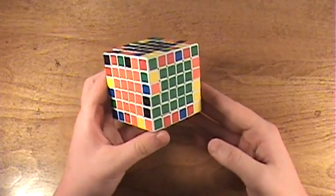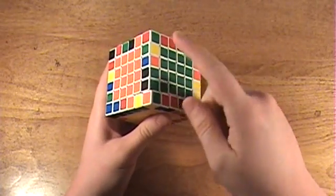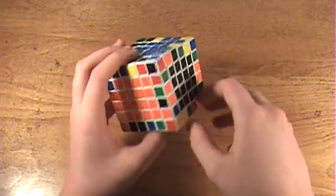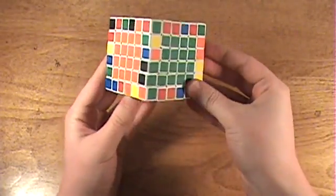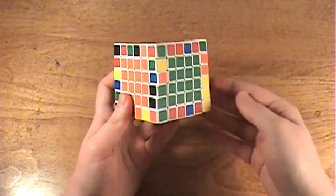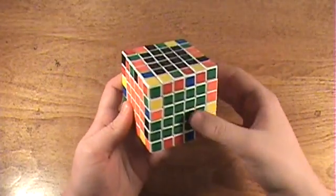Now let's go on to edge pairing. What you want to do is find two edges that are already paired up, like this one. You can consider these as paired up, it doesn't really matter. Then find the other edges that go with it and match them up the same way I showed you to match up three edges in the 5x5 tutorial.